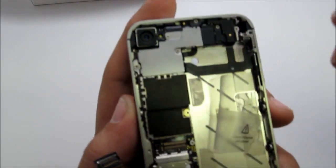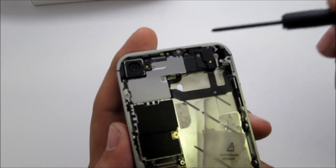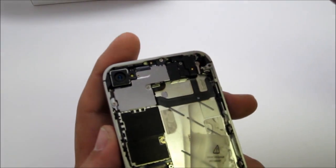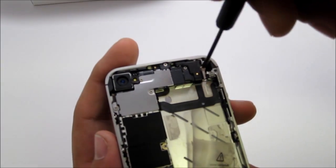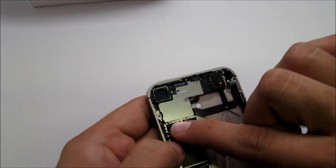Move over to the screws up here — there are five screws that need to come off on top. That's where all the cables are. If you're changing the digitizer, the LCD, or any of the flex cables for the power buttons or the proximity sensors, they're all underneath this metal panel.